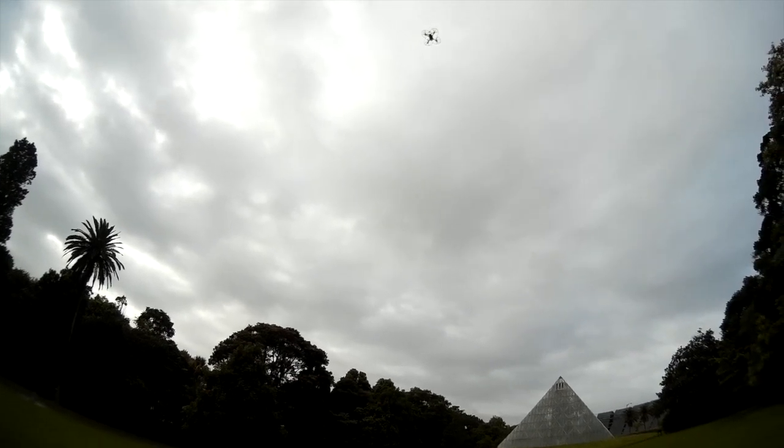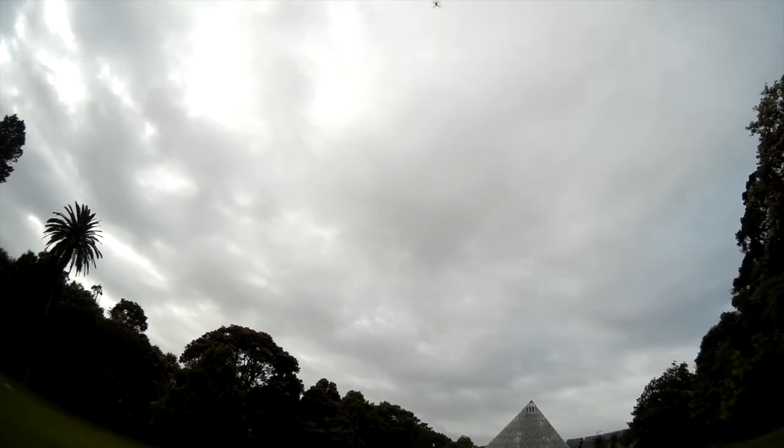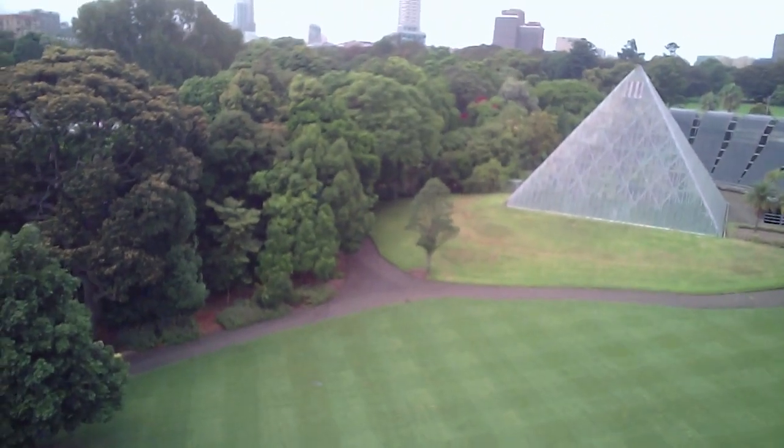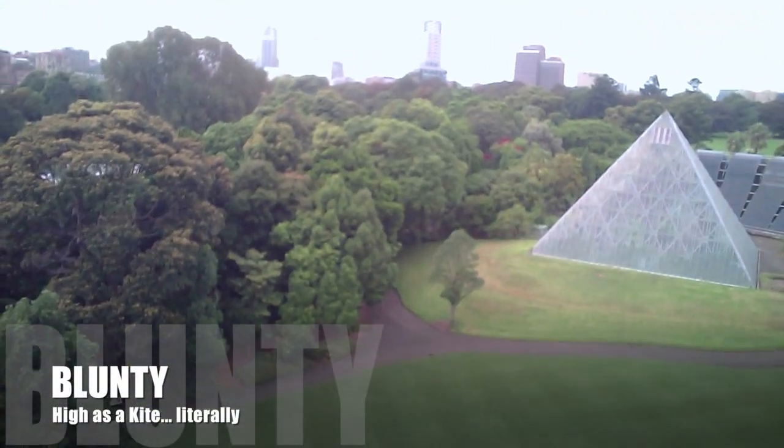The continuing adventures of Blunty's screwing around with quadcopters continues now. Hello again, I am Blunty — sorry for the cheesy opening.